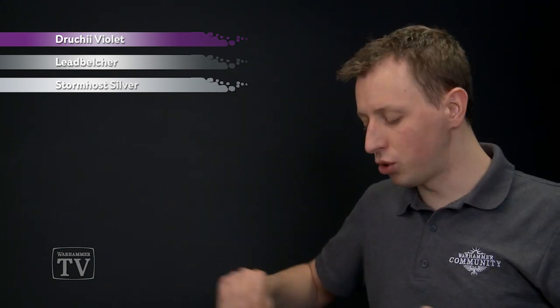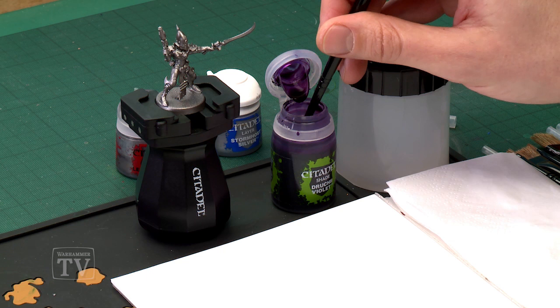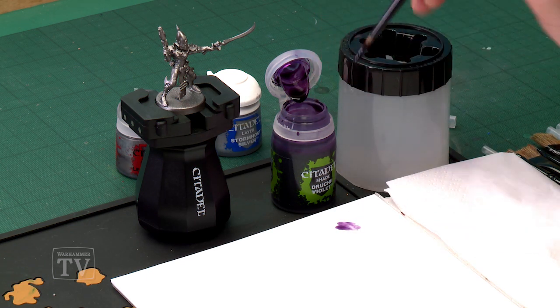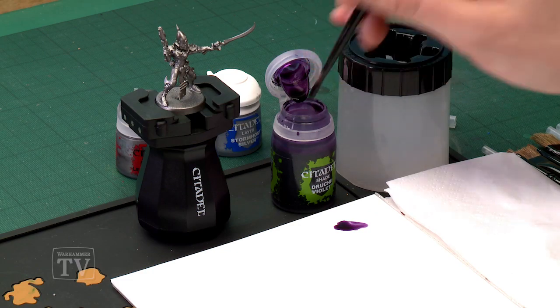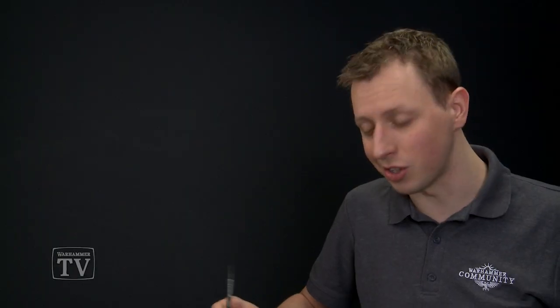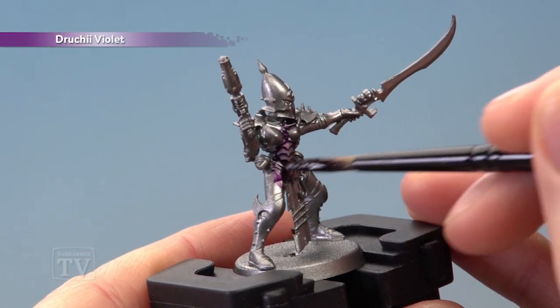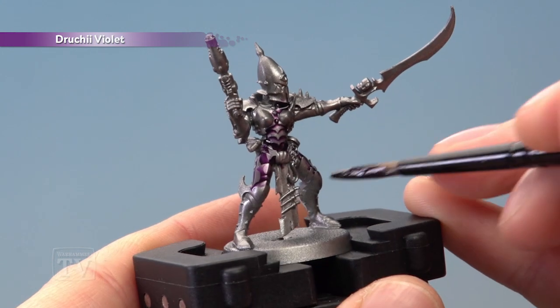I'm going to start with Drukhari Violet, applying it using a medium shade brush. As always, use your palette to get the paint ready and control exactly how much you're applying at once. You want quite a bit to begin with, as we're painting on quite a lot under the armour. Load it on your brush and paint it on so it runs into all the recessed detail. Once done, give the miniature around half an hour to dry.